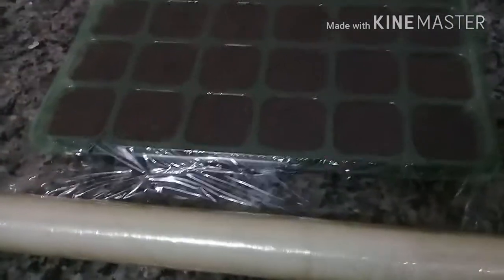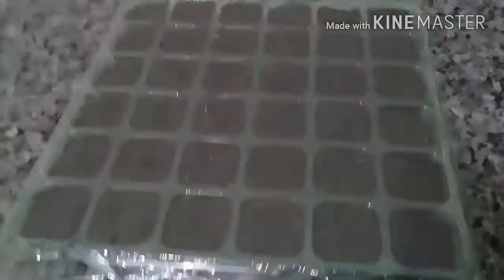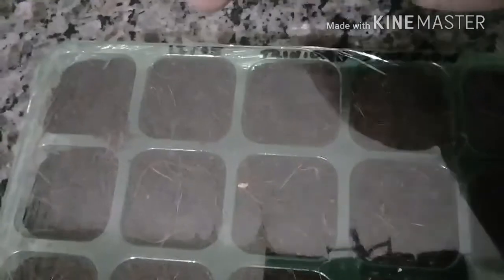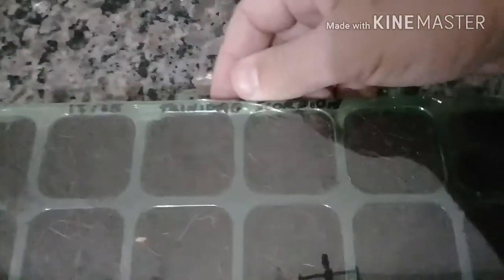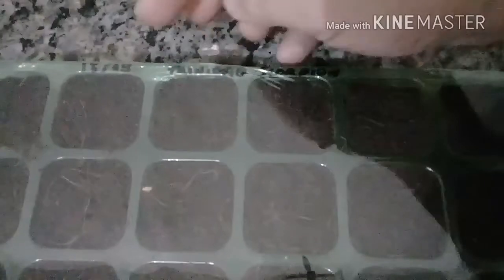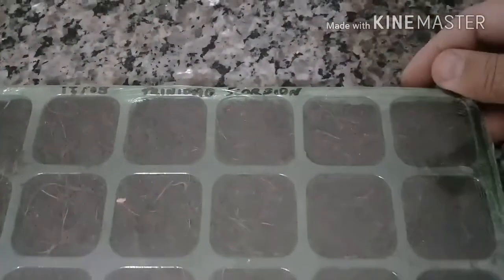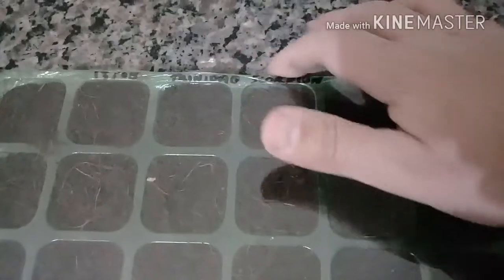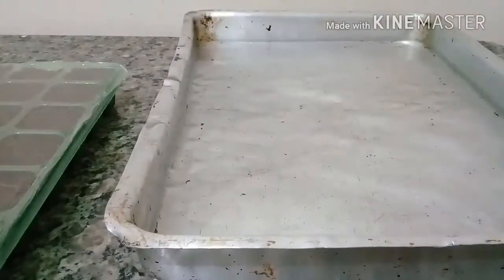Feito esse procedimento, passei o filme plástico na bandeja inteira, marquei a data — 13 de agosto — o nome da pimenta, Trinidad Scorpion, e a pratinha de identificação.